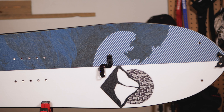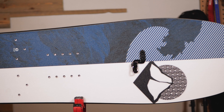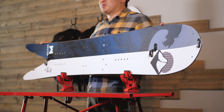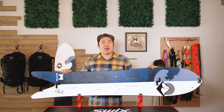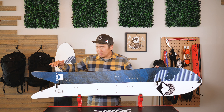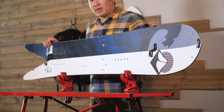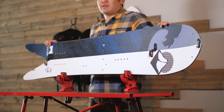The core on the Japow is a sustainably sourced poplar and bamboo blend, which provides a nice surfy feel but also dampens when plowing through the chunder. The flex on the Japow is rated at a six, but it's actually a progressive flex — stiffer in the tail and softer in the nose to keep control and playfulness in the float.